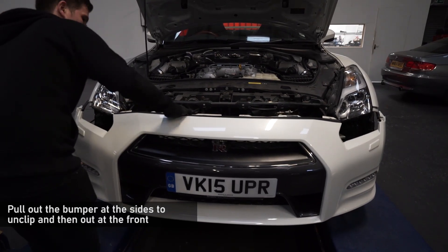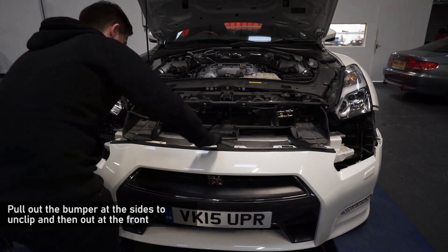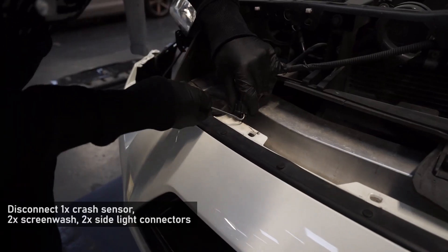With the bumper disconnected, pull it forward and allow it to sit down, giving you access to the rear where you can disconnect all loom connections and screenwash pipes.